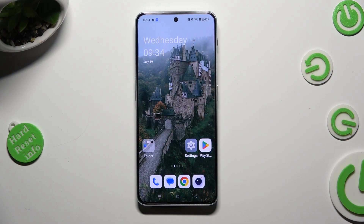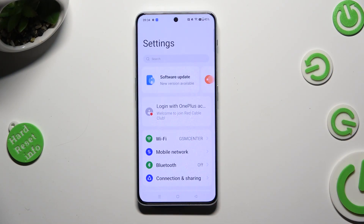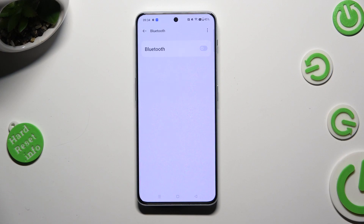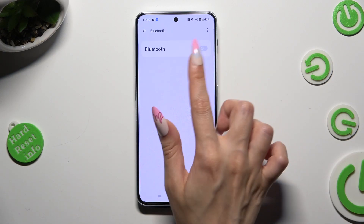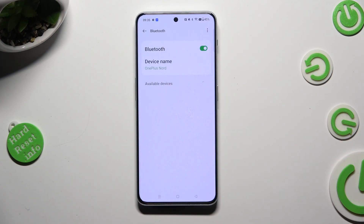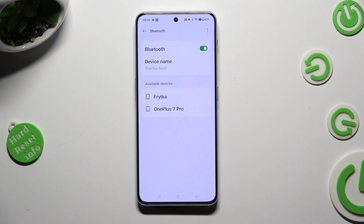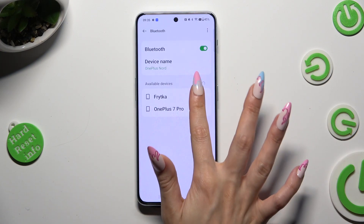First of all, go into settings and tap on Bluetooth section right away. Then select the switcher next to the Bluetooth feature and wait for other devices to show up. When they do, click on the one that you wish to connect to, in my case this one.